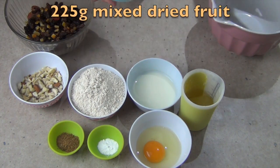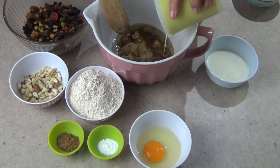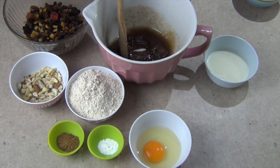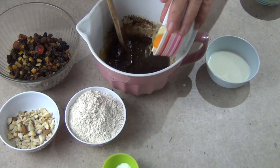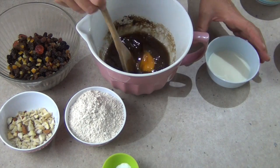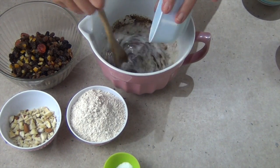First thing we're going to do is pop our brown sugar into a mixing bowl, mix it with our oil until well combined. Pop in our mixed spice, our egg, keep mixing it, then add our milk. You could use eggnog here if you like.